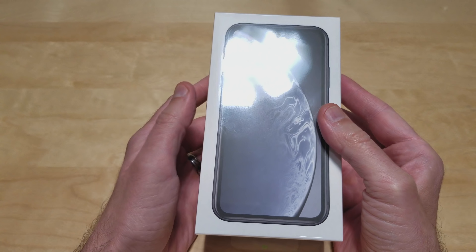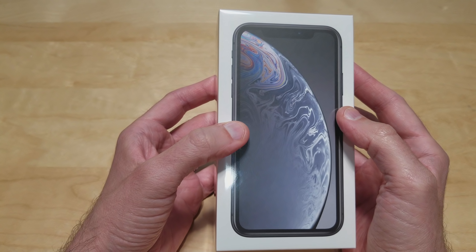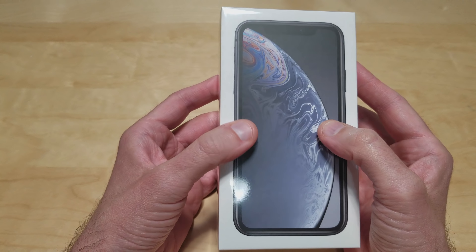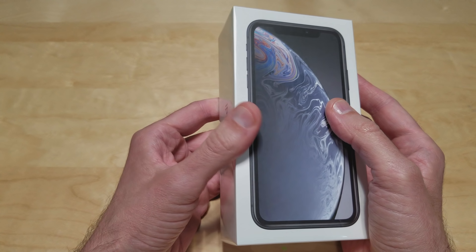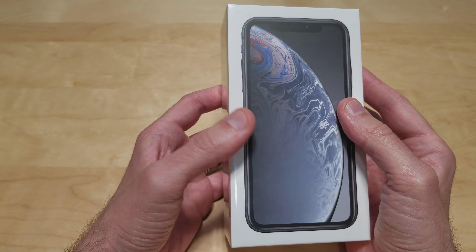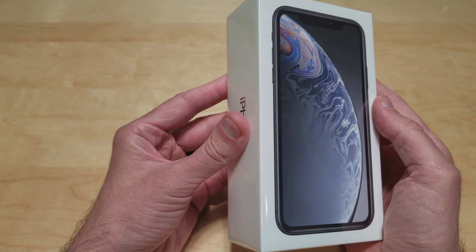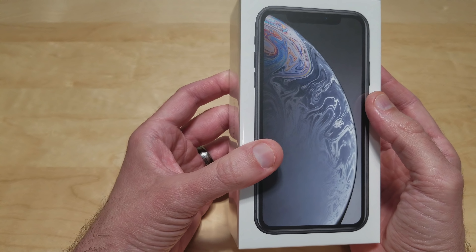What's up guys, Tony here with iTechCheck and today we're going to be taking a look at the iPhone XR. The last time I used an iPhone personally was the 3GS. I've owned all Androids ever since and I've been using my Samsung Galaxy S8 Plus for the past year and a half. This is the first time I've been able to pick up one of these new iPhones, so I'm pretty excited to share this with you guys.